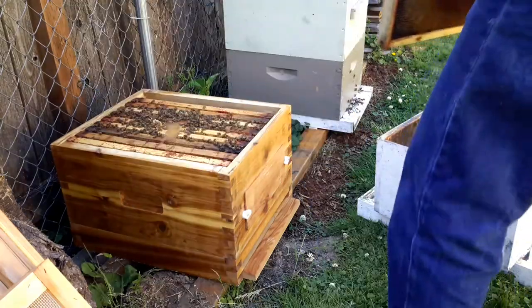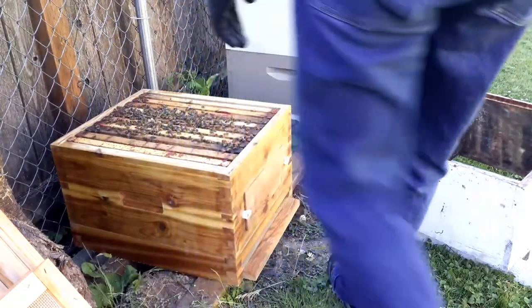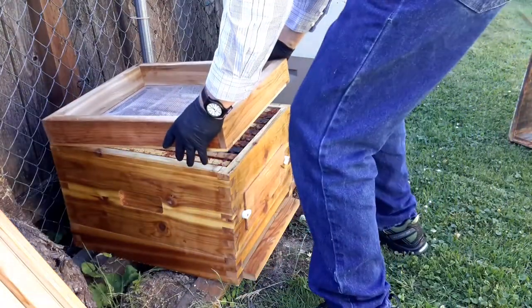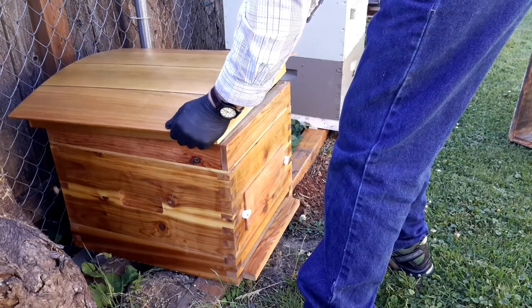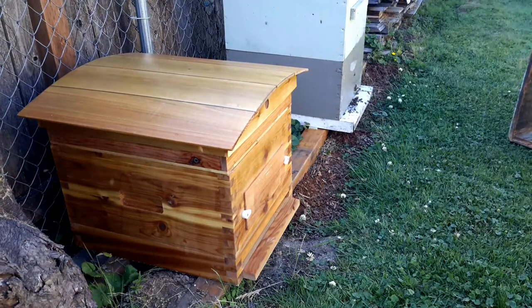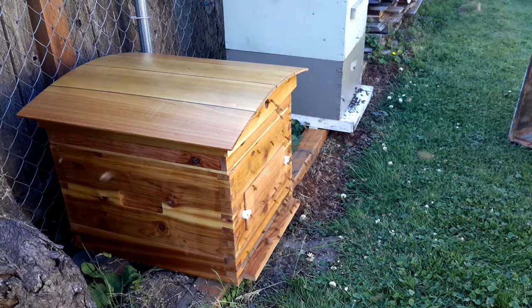We get everything in place, put that screen top back on, and I put a thermometer on — I'll show that in a bit. I want a thermometer for inside monitoring, so we get that in place, then put that beautiful roof on. It looks like a really upscale bee house — I'll probably have to charge more rent for these bees. There they are; they just can't wait to get in.